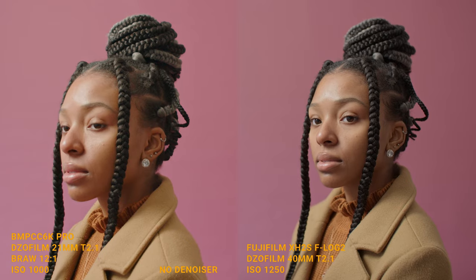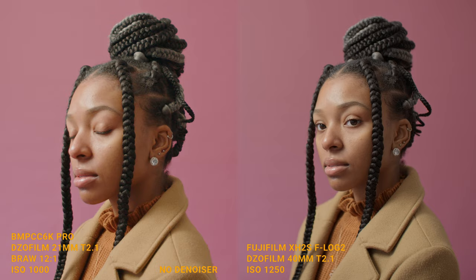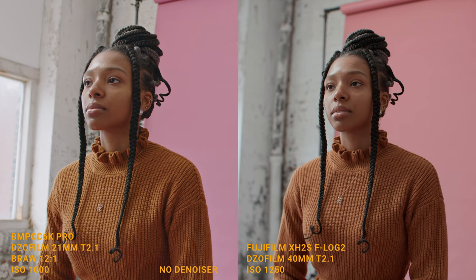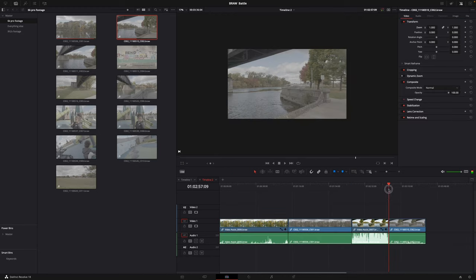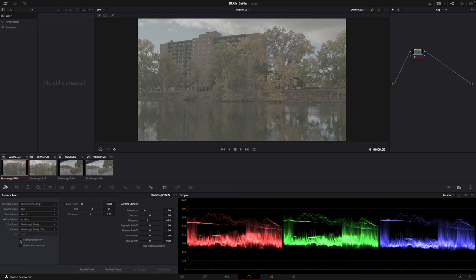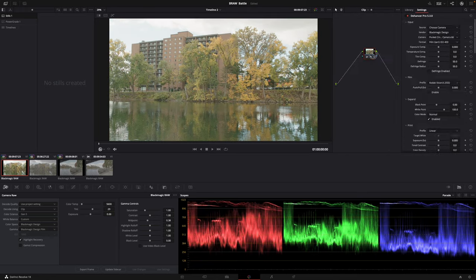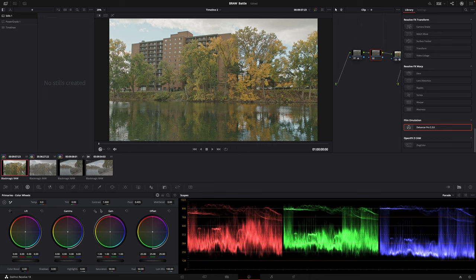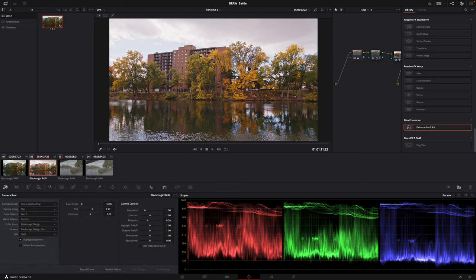For me, the 6K Pro is a bit warmer in the highlights and mid-tones, but it's easy to match both cameras. After using both on several projects and mixing F-Log2 and B-RAW, it's better to pick one system or the other, because color management can get really tricky when you have two different color profiles — RAW versus ProRes/F-Log2. To avoid headaches in editing, especially if you're not confident in color grading and matching, I wouldn't recommend trying to shoot both with the XH2S and a Blackmagic camera. It's better to get the Video Assist Pro for both B-RAW capabilities, or just stick to one system.